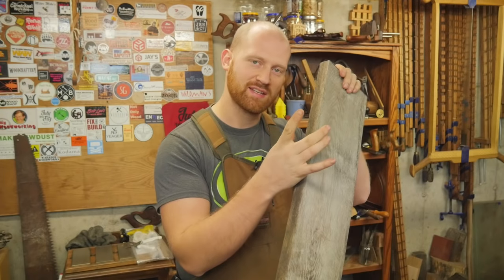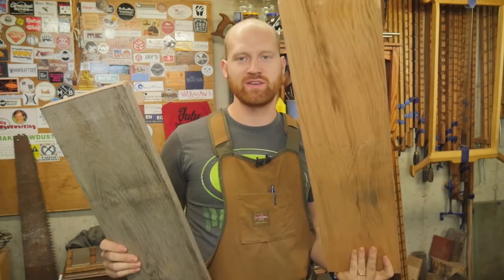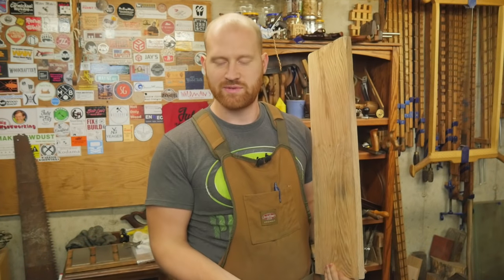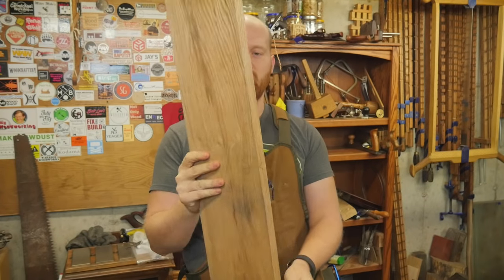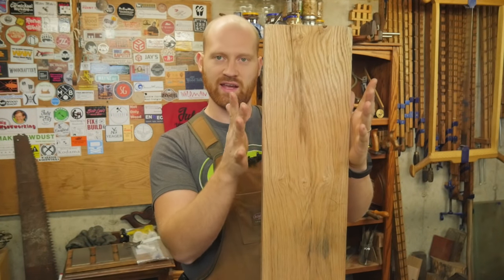In other words, how long does it take to take a board down to thickness and width with all hand tools. This is a board I've previously done, and this is the board I'm going to be working on. Currently it's a little over one inch thick and I'm taking it down to seven-eighths thick by seven and one-eighth inches in width.